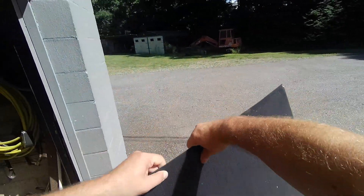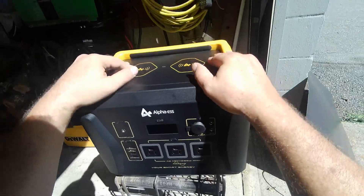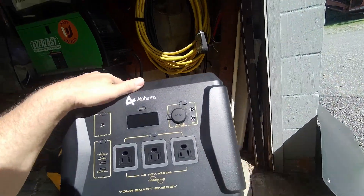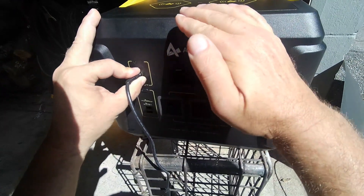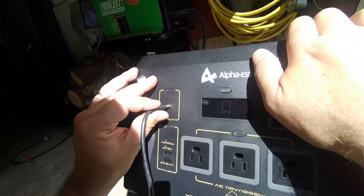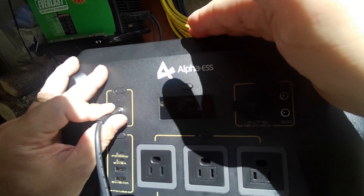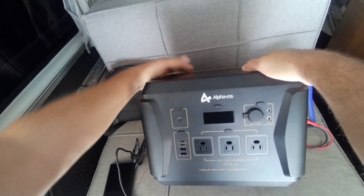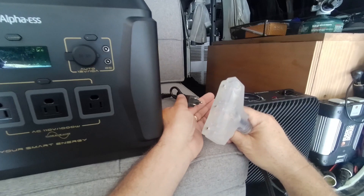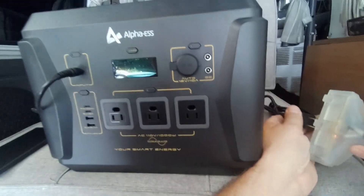Before plugging into AC, let's do a few minutes of solar charging to see how the MPPT circuitry works. Oh — it takes a different plug. I don't have that plug, sorry boys. I really wish they would include the solar charging plug with the unit — we'll move on to the AC charging test.